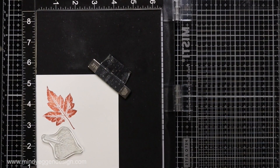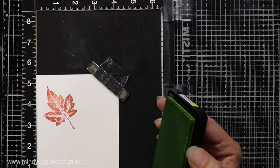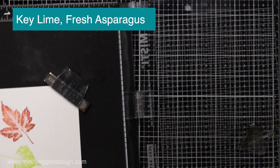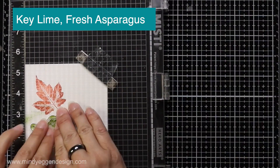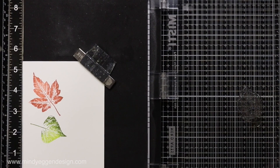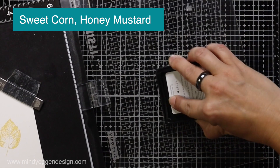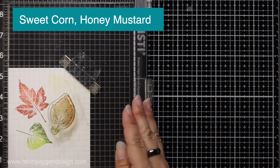Later on in the video I also bring in a third color for that leaf, which I think really steps it up. Then I'm taking another leaf from the stamp set, stamping this one in Key Lime first, then doing the same thing where I'm inking up just the very edges in Fresh Asparagus. I'll take that paper towel and dab it off a little bit so it blends together really well — this color combination is fantastic. Moving on, I'm stamping in Sweet Corn and then taking Honey Mustard, going around the very outer edges, dabbing away a little bit of that excess ink and stamping that down.